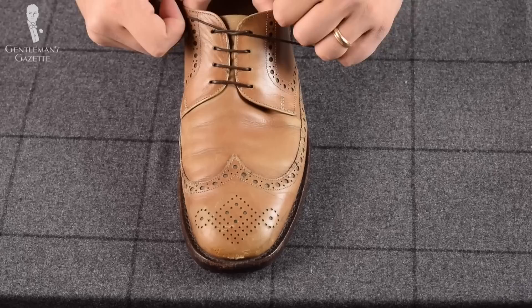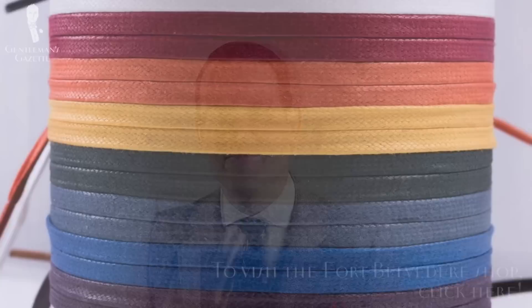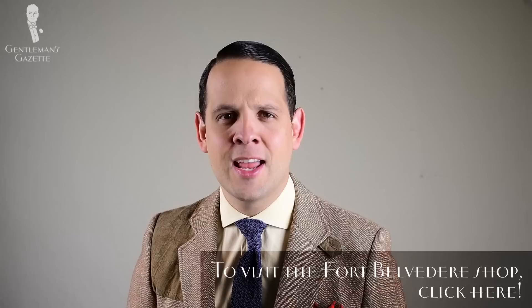Voila! The bar lacing on a Derby shoe. If you want to know where to get high quality shoelaces in different colors, click the link. Check out the store and look at our selection of round thin laces in wax cotton, flat laces, and boot laces. I'm sure you'll like them. Thank you!